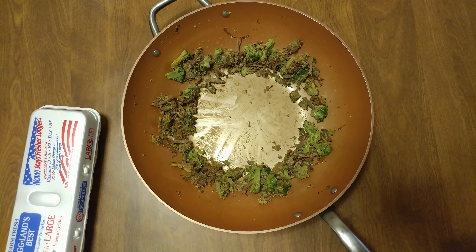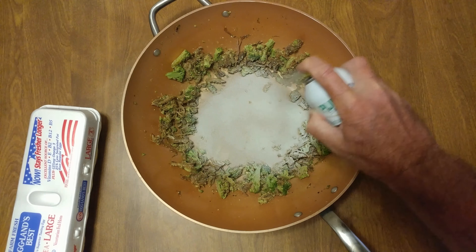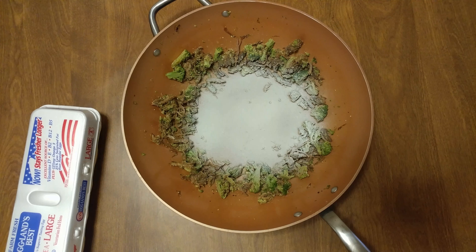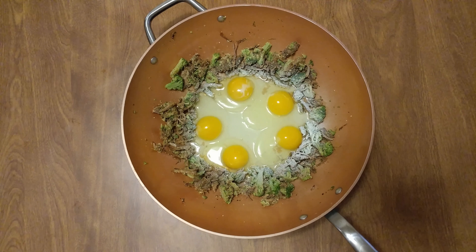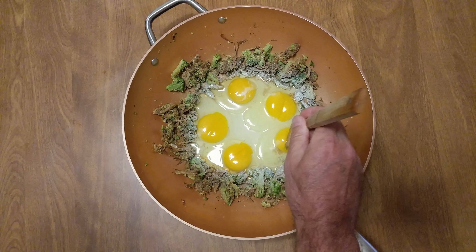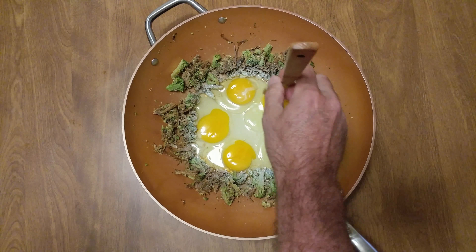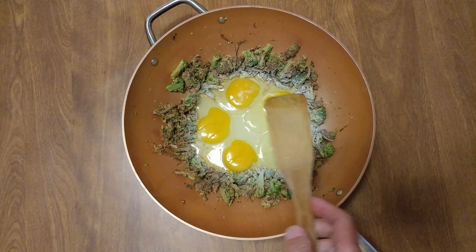Even though I have a super non-stick pan, I'm still going to spray the bottom with a little coconut cooking spray. I'm going to put in my eggs — cut the eggs in. I always like to crack the yolks, but that's me. I'm going to cook this up real fast.